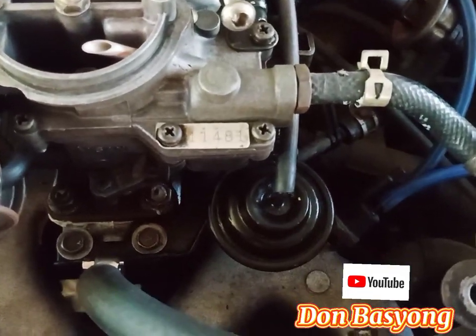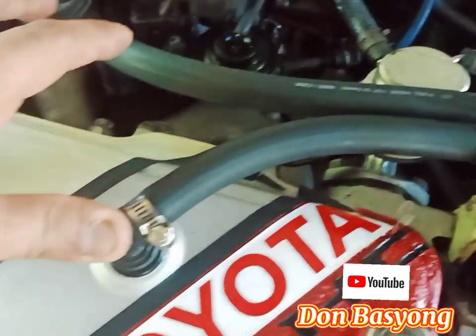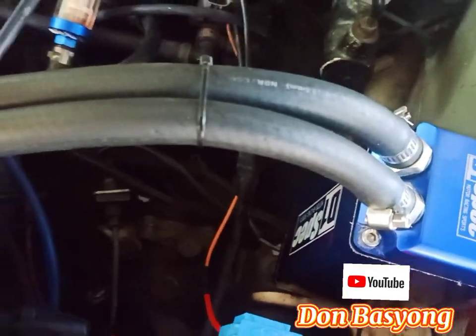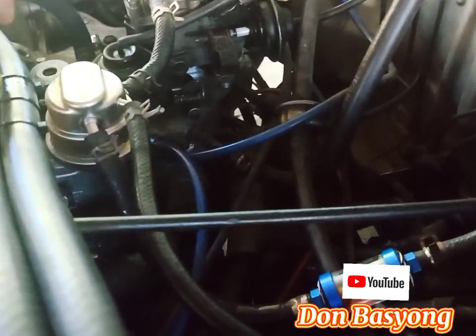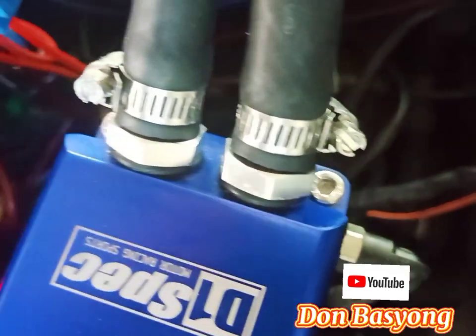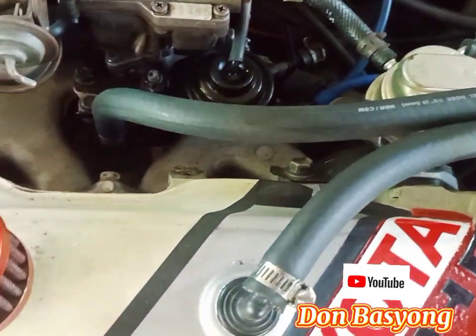So ang susunod naman natin is ito — ang ating PCV, positive crankcase ventilation. So ito, dati nakaset yan papunta kaga dito. So kinaragdagan ko ng oil catch can, pinagyan ko siya ng oil catch can para yung mga langis — kasi syempre sa katagalan ng ating sasakyan. Trabaho naman nito: kinukuha niya yung hangin dito sa loob ng ating crankcase, tapos ibinabalik niya doon sa ating carb upang galing ulit na gasolina. Wala siyang pabalik na hangin, puro lang siya pahigop.